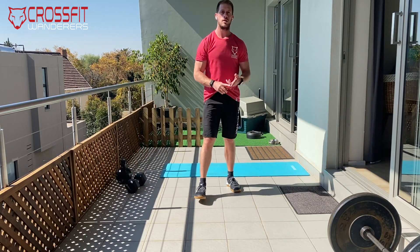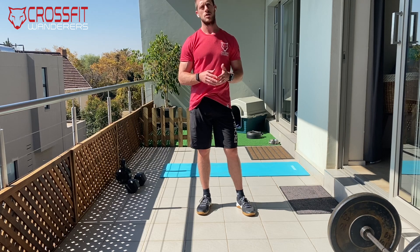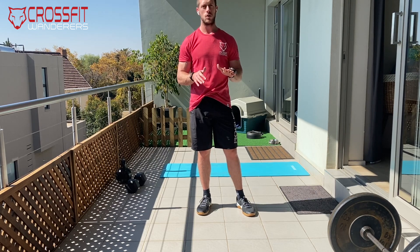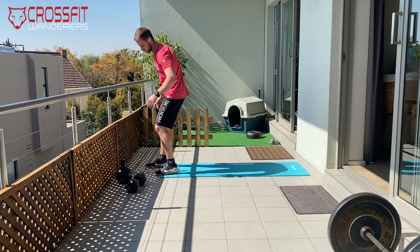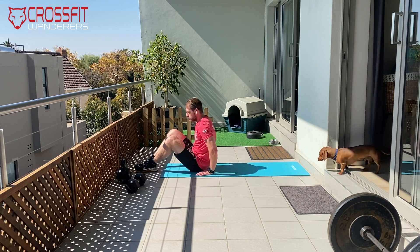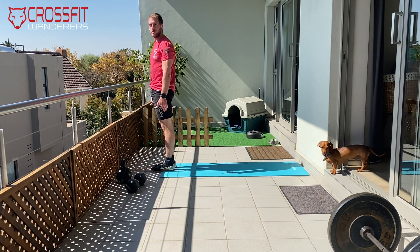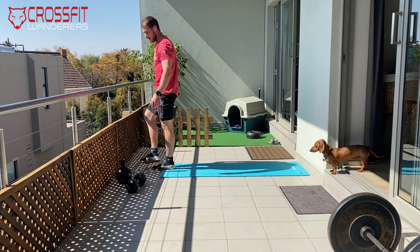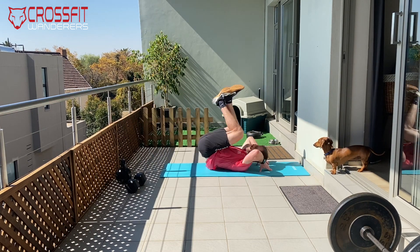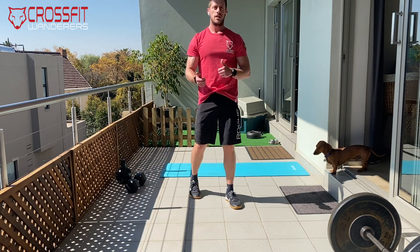You can use one or two dumbbells for the clean and jerks. If you don't have either, do 10 odd-object hang clean and jerks — find a backpack, fill it with water bottles or whatever you've got. After that, seven reverse burpees. Try to get your heels as close to your bum as possible on the way up. If you struggle with that, you can cross your legs and lower down — it might be a little easier.